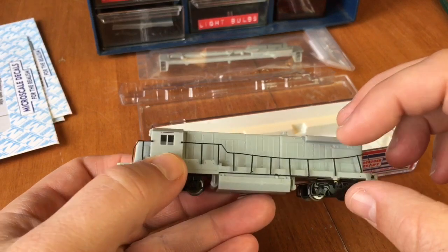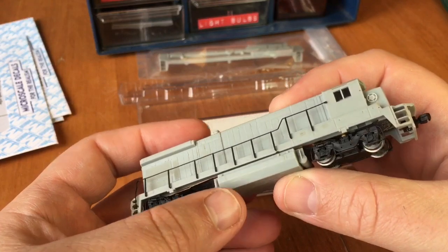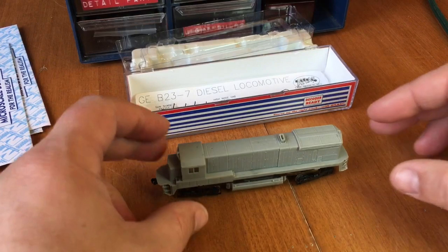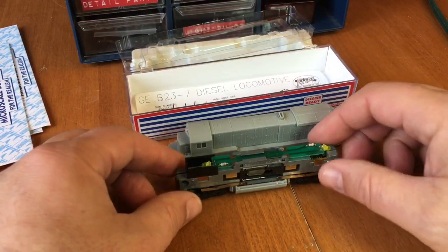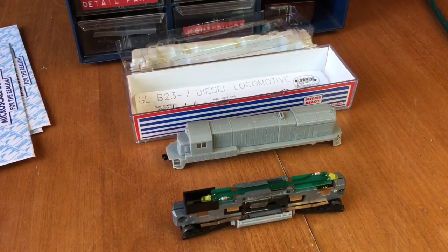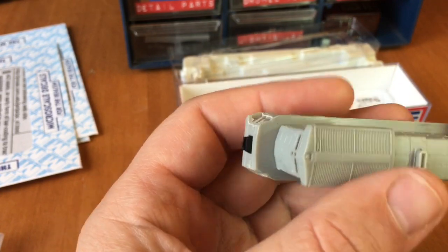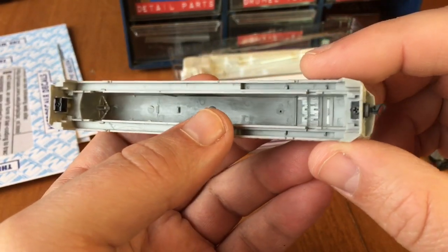I didn't spend too much time putting the handrails on because I have to remove them for painting anyways. The first part is removing the shell. Under the shell, everything looks good — looks really good. Maybe it needs a good cleaning, but this little guy should run just fine. It has these weird shaved-off steps, but at least I have the coupler box, which is gonna help me. The front coupler is also great.